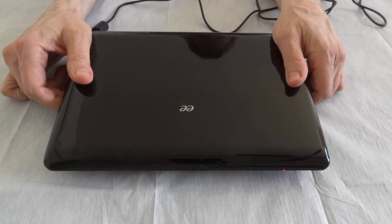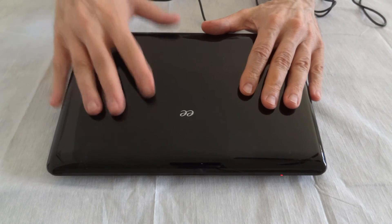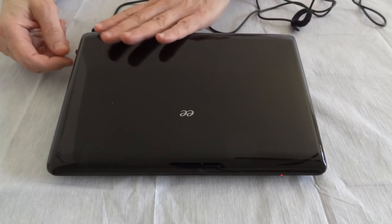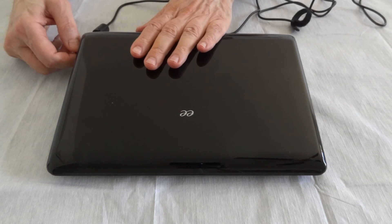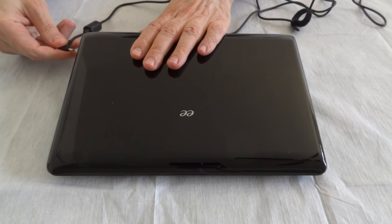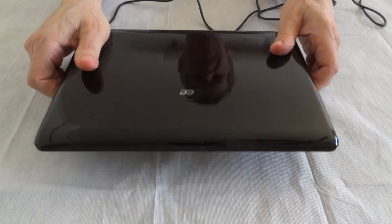The way for the charging circuitry to recognize if the battery has been charged: you have to remove the charging plug — the AC adapter — from the computer briefly, like this, and then put it back in. Let's see what happens.